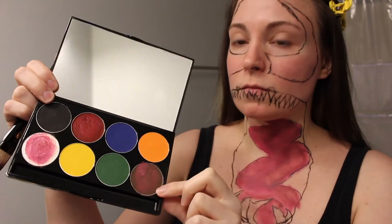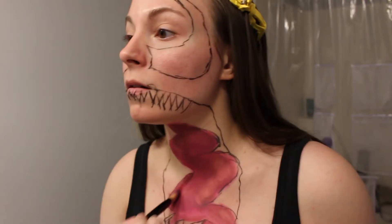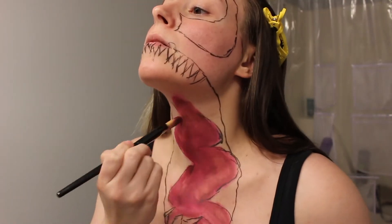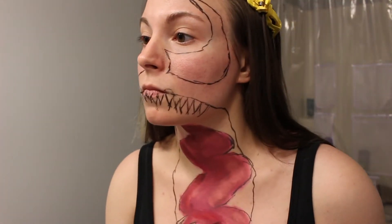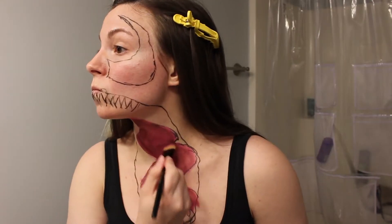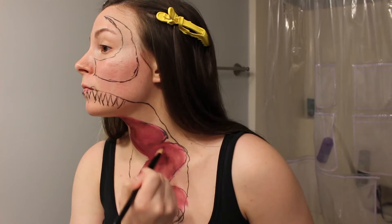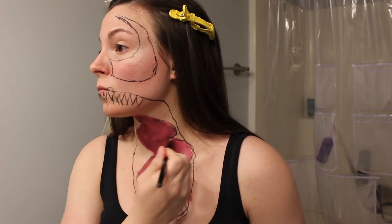Next, I'm going in with red and brown to define the outer edges of the tongue. I'm now going in with white around the outer edges of the tongue to create a drool-looking effect.